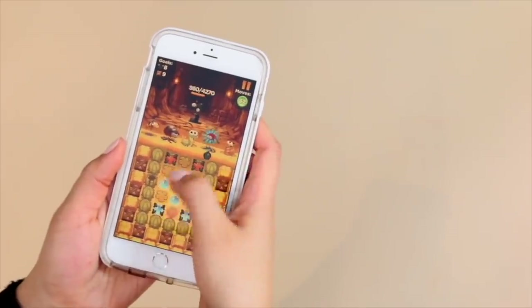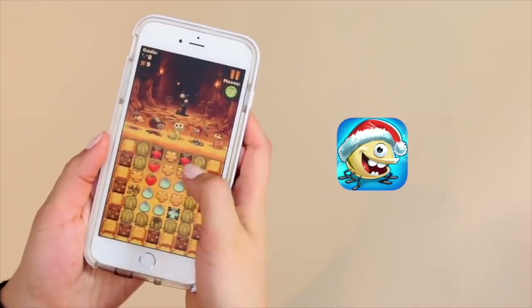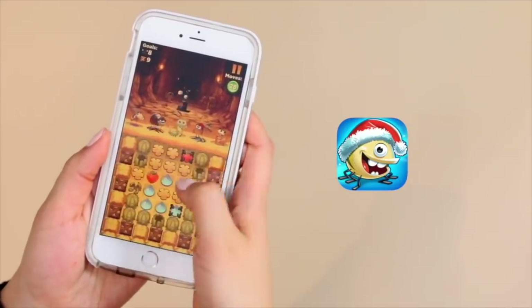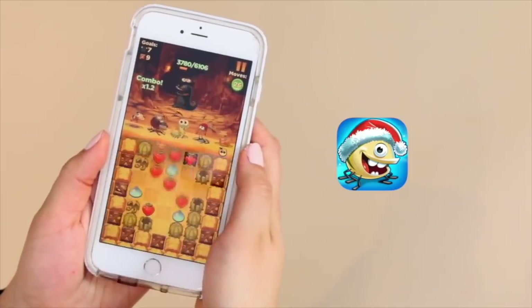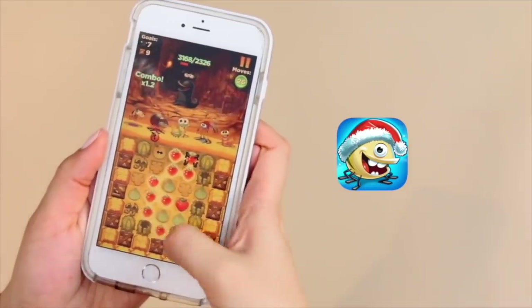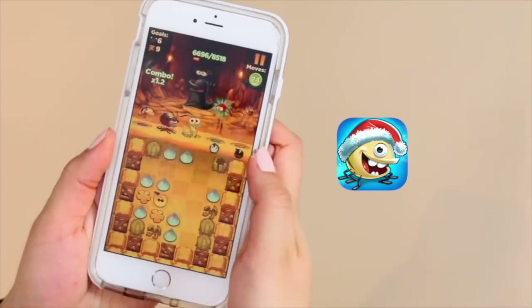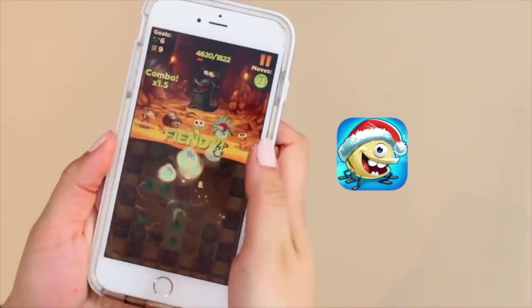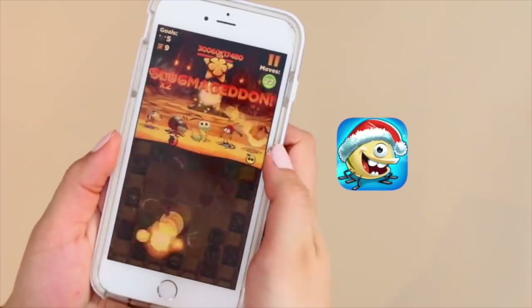Before we get started, I want to thank Best Fiends for partnering with me on today's video. This is a free puzzle adventure game where you collect and build a team of fiends to defeat slugs by matching same colored objects. It's really fun. This year they're having their biggest holiday update ever with 150 new levels and a chance to win character exclusives. If you download the game for free using my link below, you'll get five dollars worth of gold and diamonds for free.